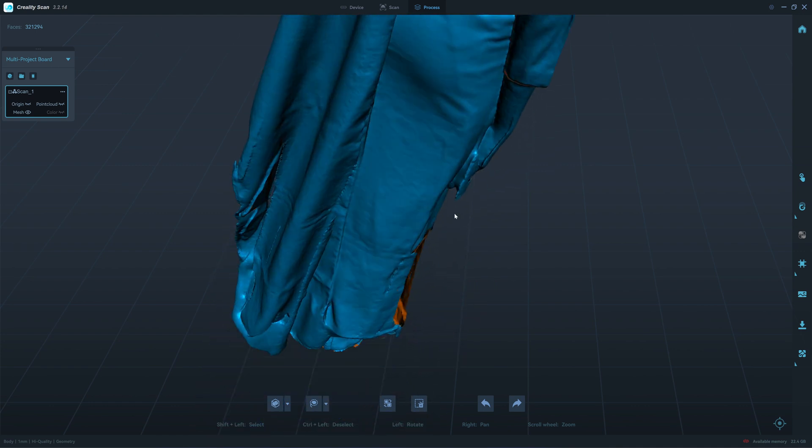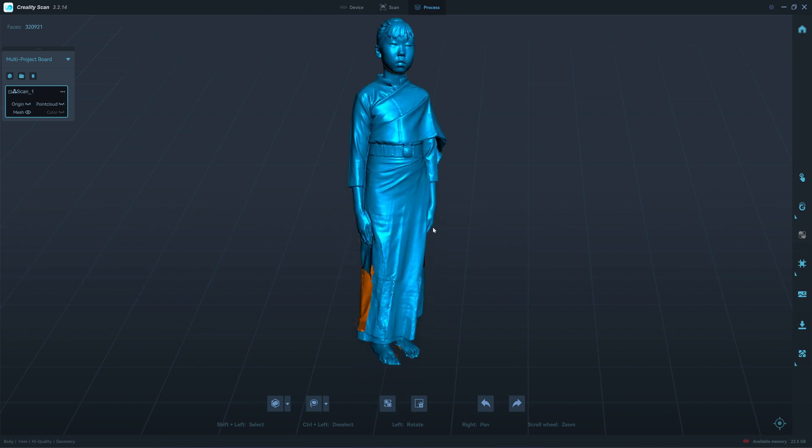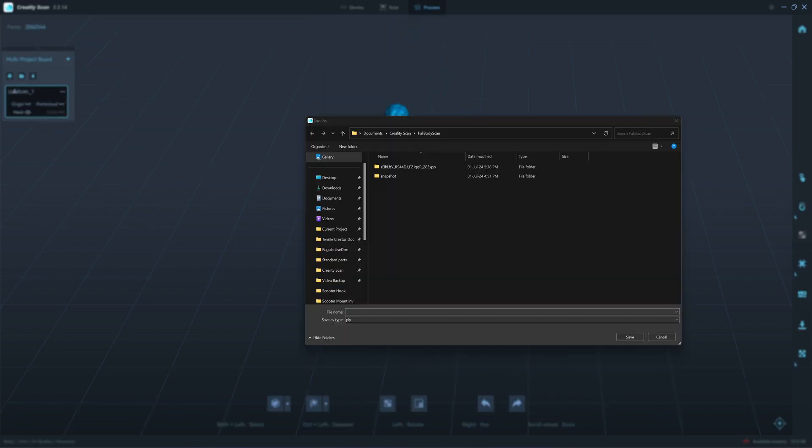I'll see if Blender can remesh and close up all the holes here. I'll send it to Blender. The part that has an issue is the part that can move a lot, like the end of the dress. When exporting files to Blender, I recommend doing it in OBJ, because if you export in PLY there can be a lot of compatibility problems.